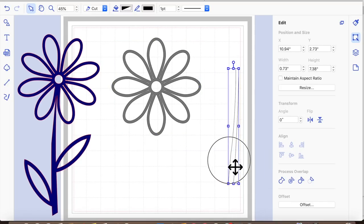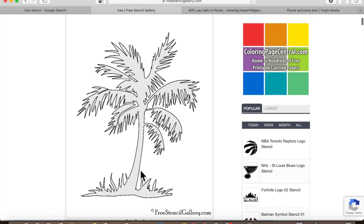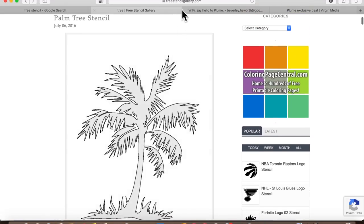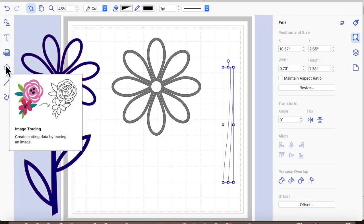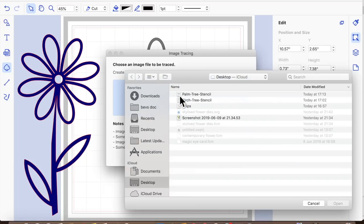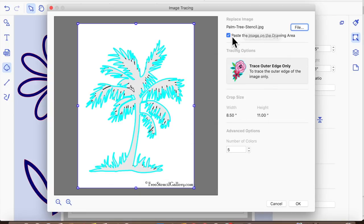This stem started from a palm tree from the free stencil gallery. All I did was right-click and save the image, then went into my canvas software, clicked on the Trace icon, selected the image, selected the palm tree, selected Open — we don't want to paste the image — and clicked okay.